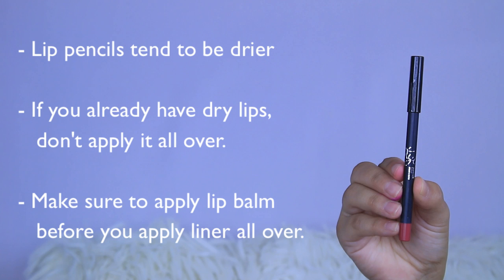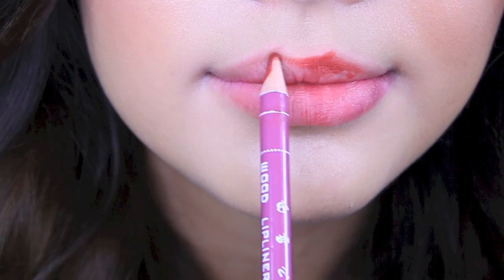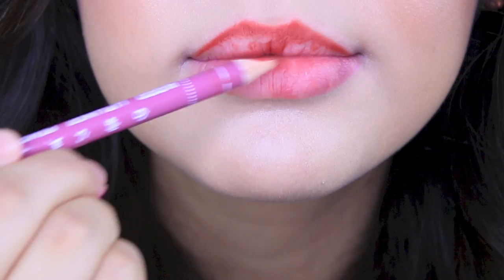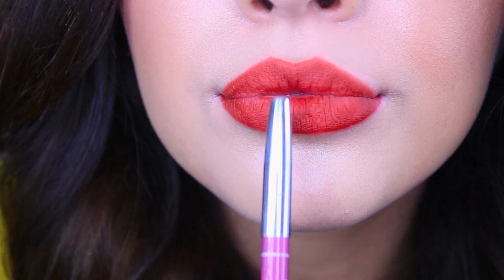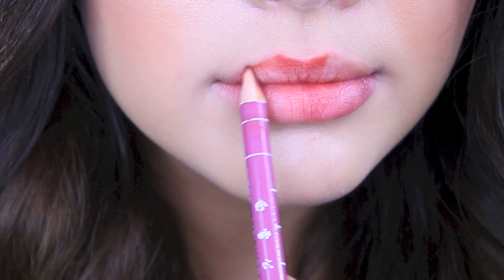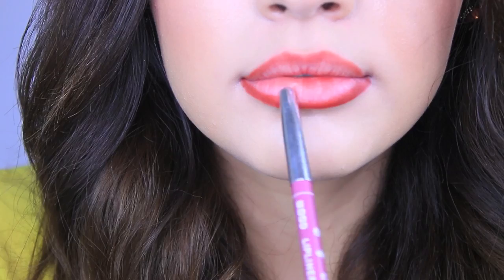I also try to not apply lip liner all over my lips. Lip pencils tend to be drier, and if you already have dry lips, I wouldn't recommend applying it everywhere. If you are going to, make sure to apply lip balm before so that the lip liner will go on smoothly and feel gel-like. I know a lot of people like to use it to make their lip color pop and to make their lipstick last longer — if that works for you, keep doing it. But if you notice your lips look drier, maybe just apply it on the outer part of your lips. I personally feel like it clumps up and I get little balls of lip liner stuck to my lip. So I use lip liner just on the outer parts and leave the inner part blank so the lipstick can go there, avoiding too much product layering.